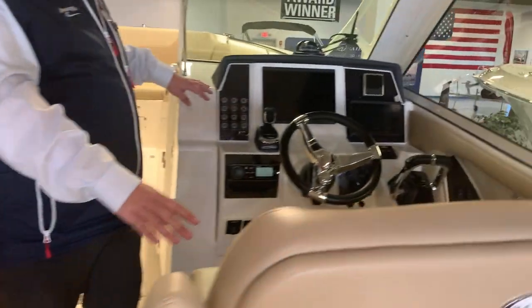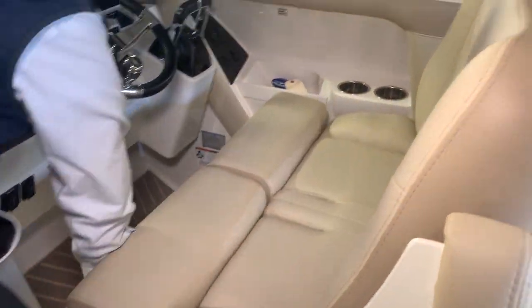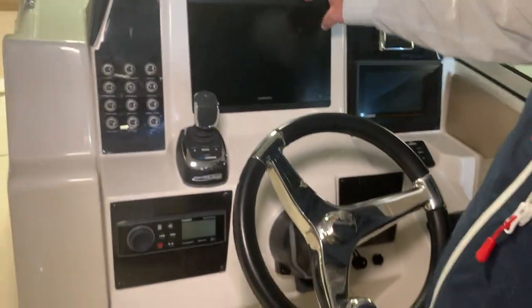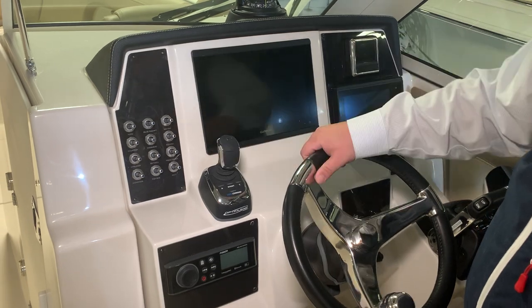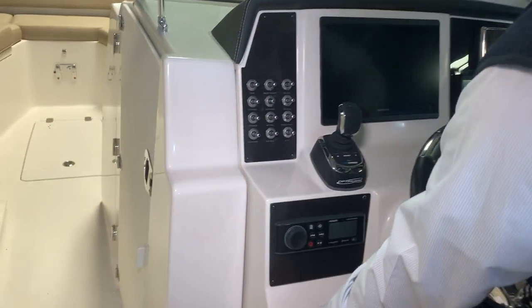Over here at the helm, you've got two bolsters that flip down. You have Yamaha Vessel View controls, Garmin GPS, chart plotter, fish finder, and you do have the joystick with this boat. There's also a Fusion Bluetooth radio and your windlass up and down.